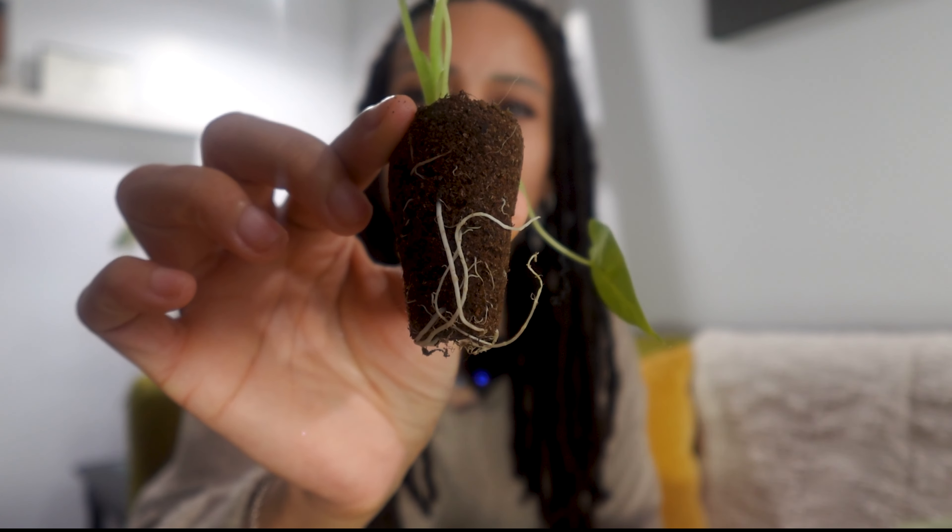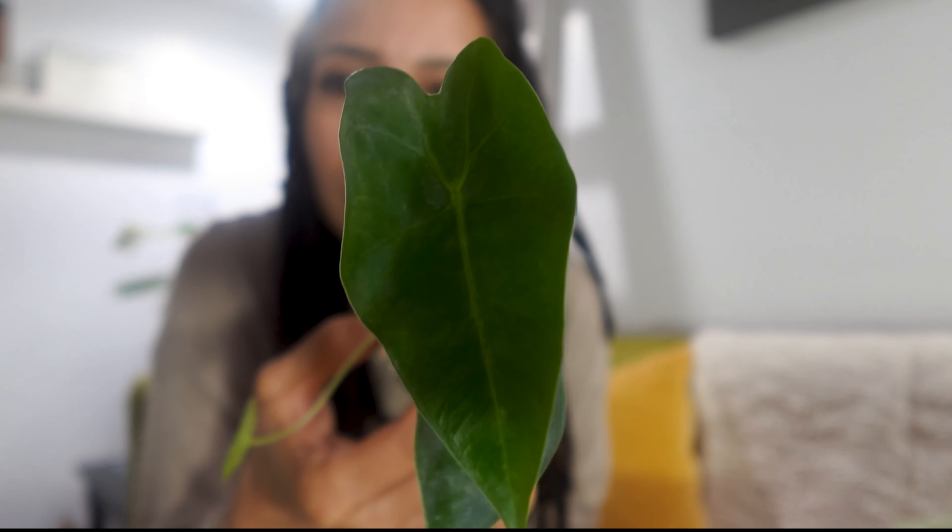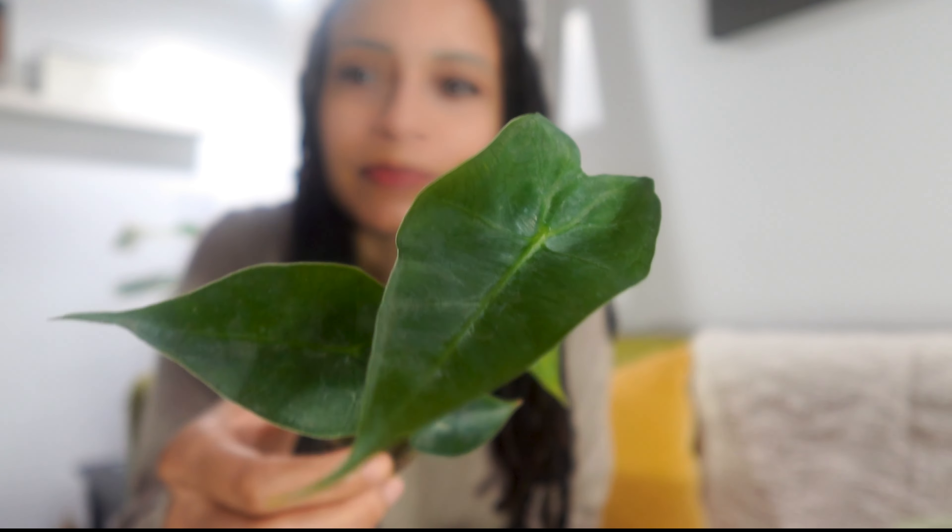Can y'all see that? I think there it goes. The roots are pretty okay — it's a starter plant. And here are the leaves. They look a little ashy, probably water stains, but they look good. Got four little leaves. This one ain't gonna make it, but it's gonna be okay.